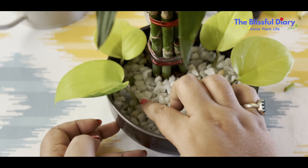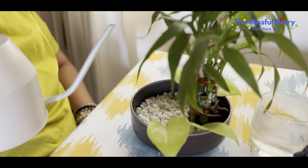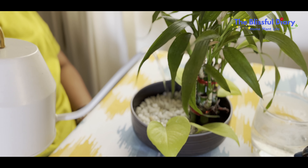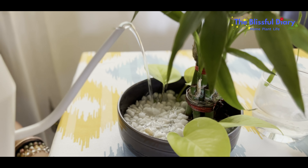Also, you can keep them anywhere — whether you have a balcony, a window sill, or on top of your work table. They look stunning everywhere.